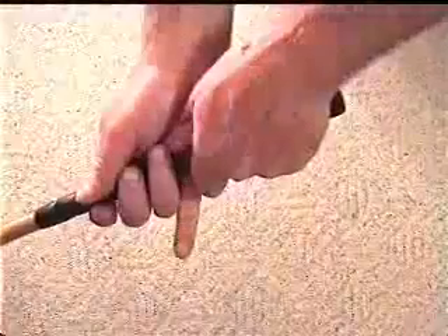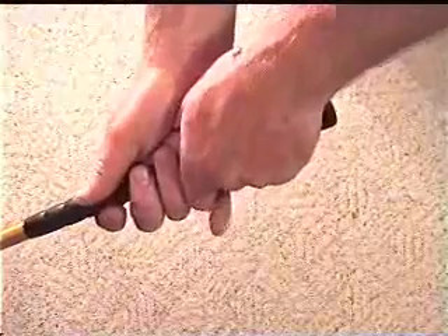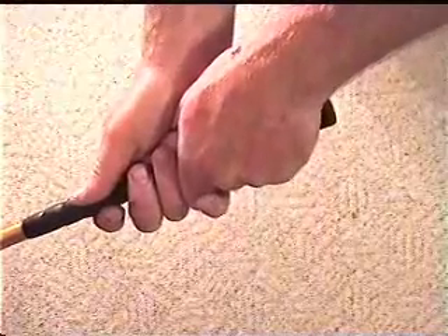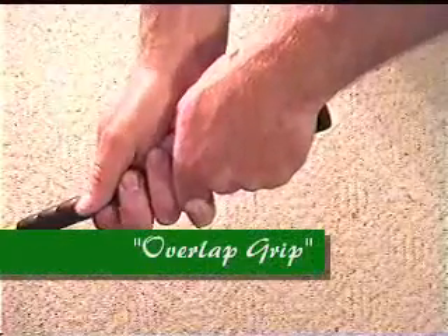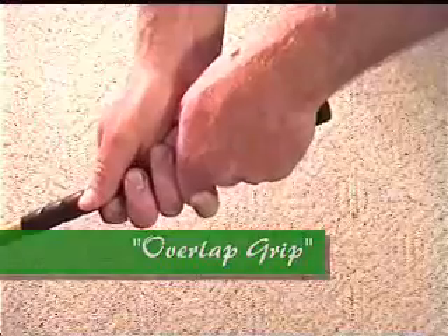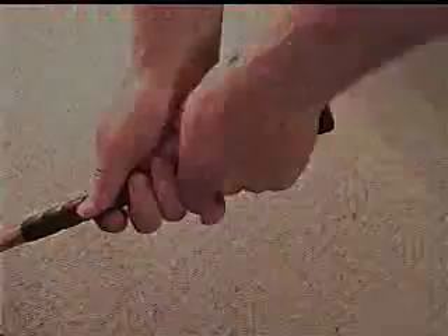Now if you bring your pinky up on your right hand and slide your right hand down against your left hand, rest your pinky between the index finger and the second finger on your left hand. This is called an overlap grip. This is a good grip for people that have longer fingers. The only drawback is if you have smaller fingers, it's easy to get your right hand out of position trying to find a comfortable place.